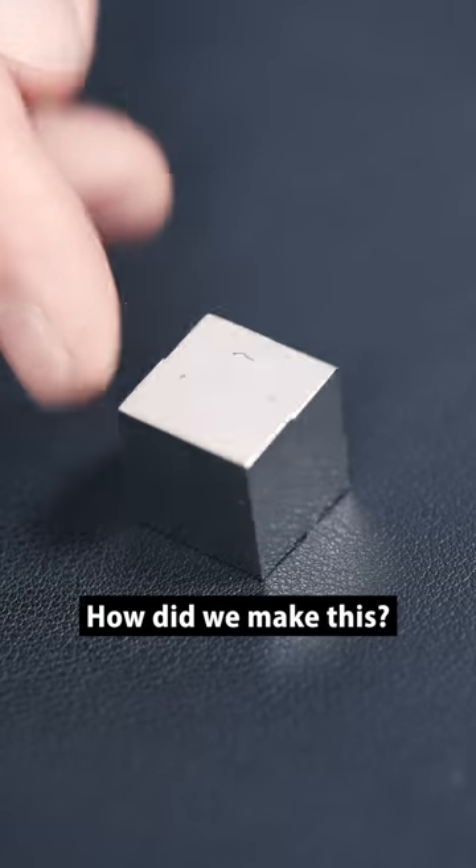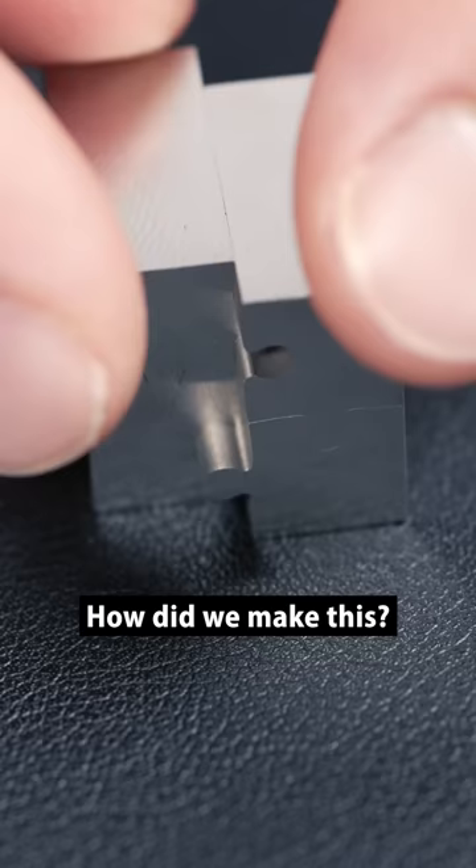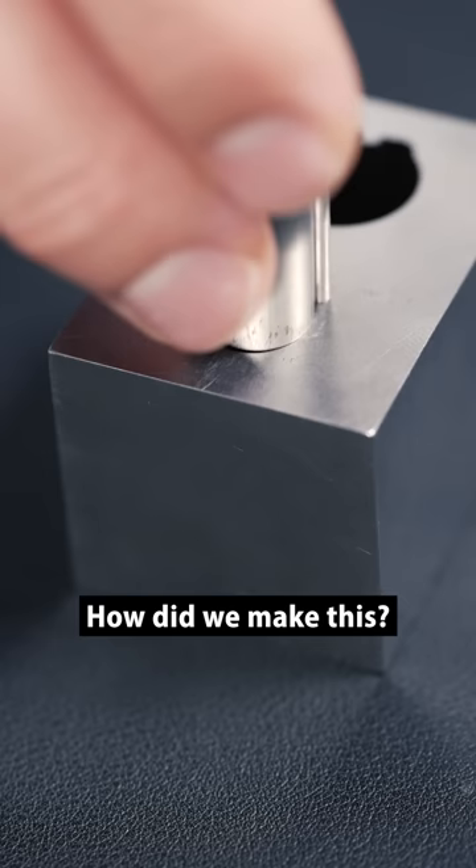Check out how precise our mold department can make things. Pretty cool, right? The cuts are so precise, they're basically airtight.